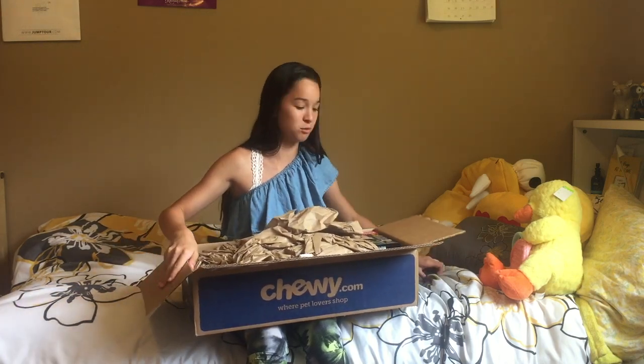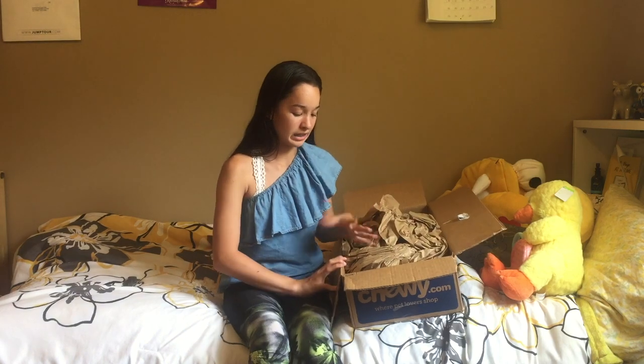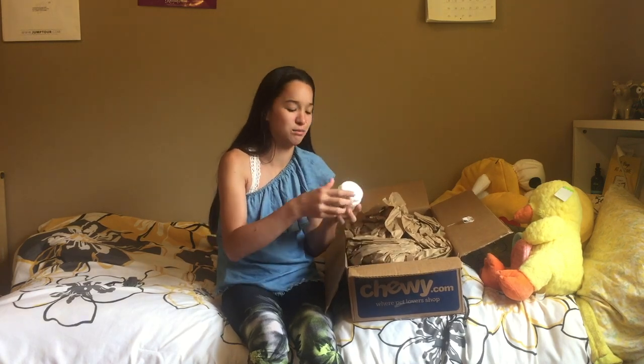Okay, so the first thing that I see — I ordered like everything and they sell stuff for really cheap, which is really great. Like at PetSmart, this calcium powder was like $10, but on Chewy it was $3. So that's one great plus. Let's just start with the calcium powder.